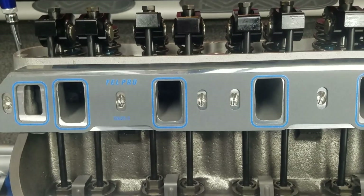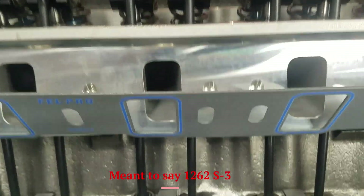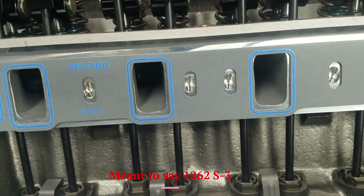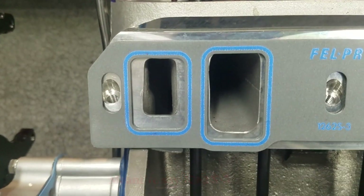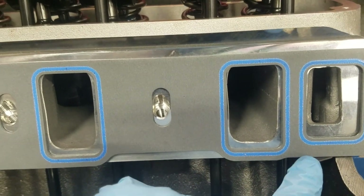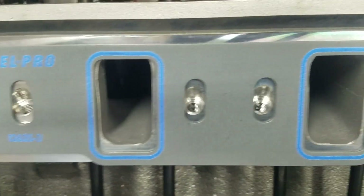Quick addendum video on the Felpro 1262S steel core. Without the tripod so we can move around and you can see the steel core in there. Some of you are wondering what I meant by can't trim — trimming would be difficult depending on where you trim, and I don't think it's necessary. Look at these ports here. The gasket is literally just resting on the surface right now — that's how it'll sit, and I think a lot of people install it that way and it works.